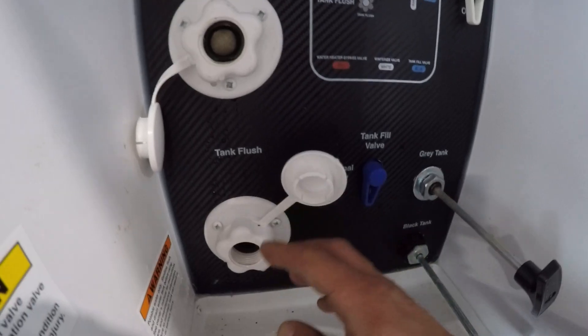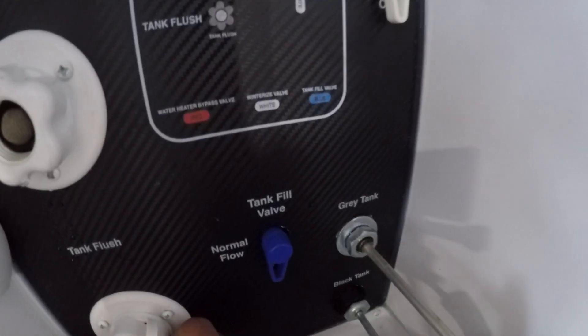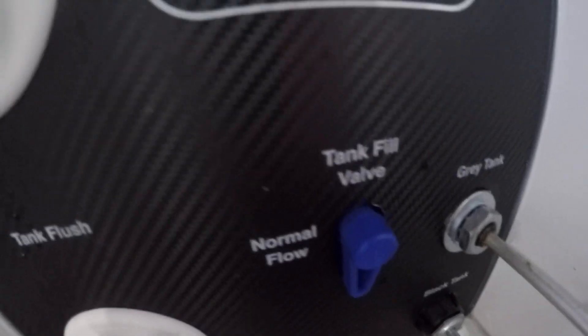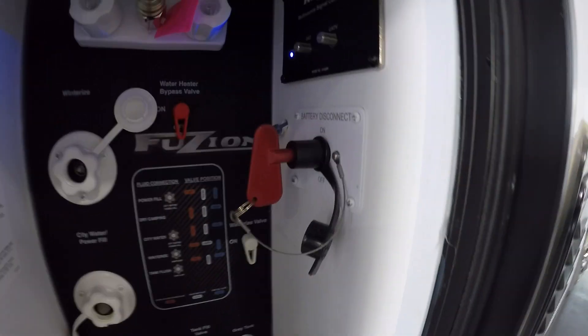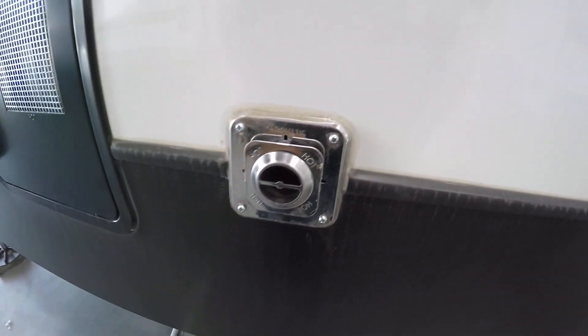If your black tanks are full, don't use this until your valves are open and you're connected to the ground. When you're connected your water hose here, this will tell you if you want to fill your tank or if you just want to use normal flow, which will be city water. Right to the right here you're gonna have your water heater. The right side of this compartment is also gonna be your battery disconnect.